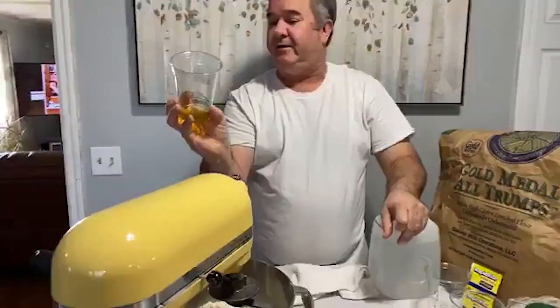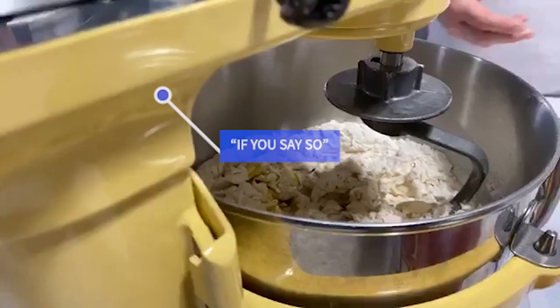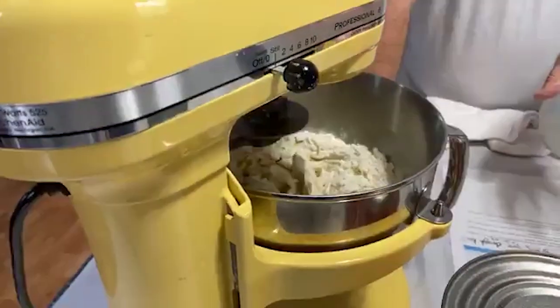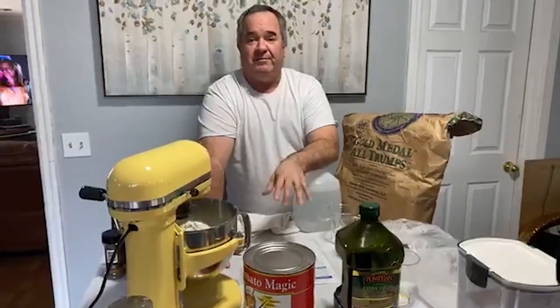All right, let's say that's been about a minute. Turn off your mixer, then just add your olive oil — the olive oil is 24 grams. Again, grams is what we deal with for this recipe. You're going to get about two 16-ounce dough balls with this. Pretty simple so far, right? So back on the mixer — I have it on the lowest speed, which on this mixer stays on one. From this point, this will go about another nine minutes.